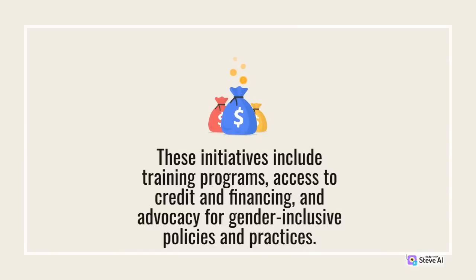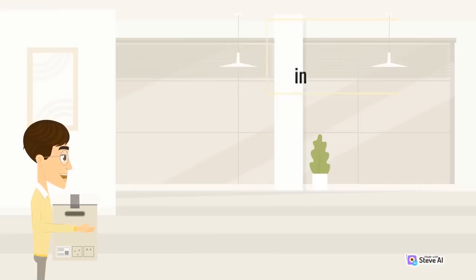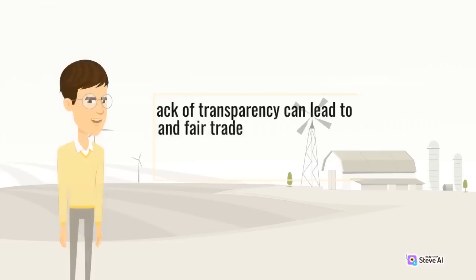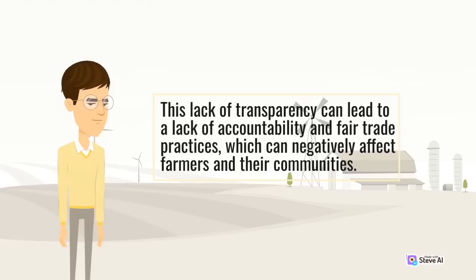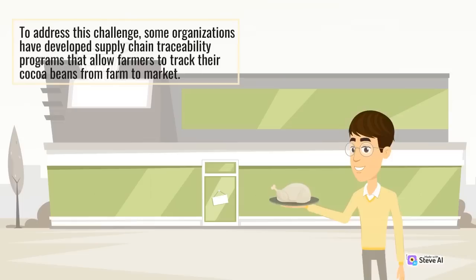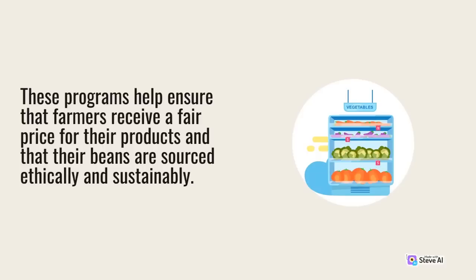These initiatives include training programs, access to credit and financing, and advocacy for gender-inclusive policies and practices. Furthermore, supply chain transparency is another challenge in the cocoa industry. Many cocoa farmers do not have direct access to the global market and may not be aware of where their cocoa beans end up or how much they are being sold for. This lack of transparency can lead to a lack of accountability and fair trade practices. To address this challenge, some organizations have developed supply chain traceability programs that allow farmers to track their cocoa beans from farm to market, helping ensure that farmers receive a fair price and that their beans are sourced ethically and sustainably.